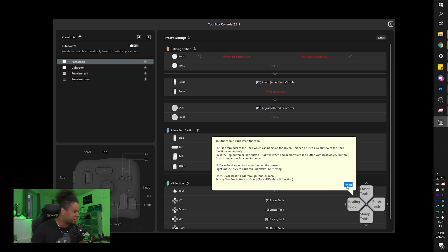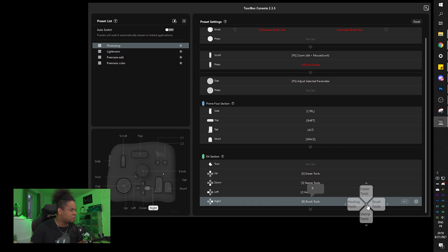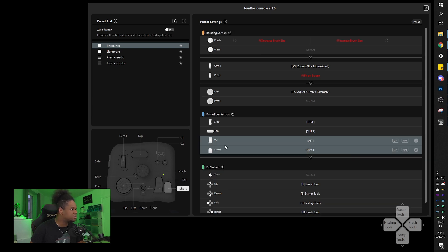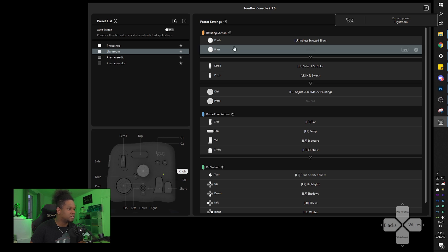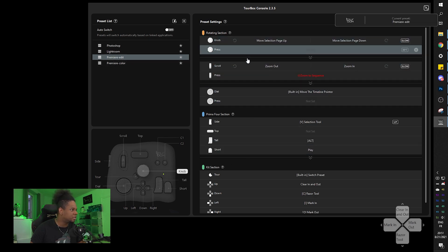Once I set something and use it for one day, I probably won't need to look at the HUD anymore. When you hover over a control it highlights, and it's transparent so it works over other software too. Eraser tools, brush tools, stamp tools - I love this so far.